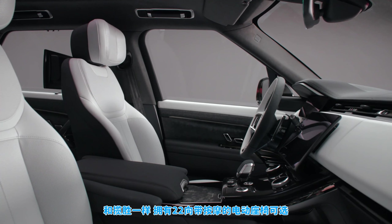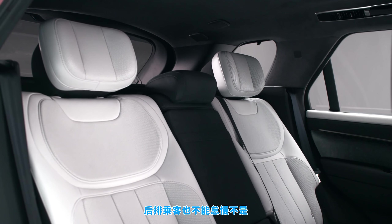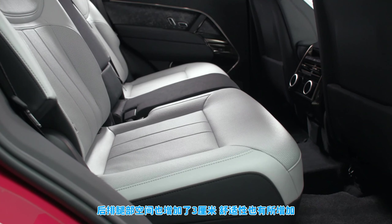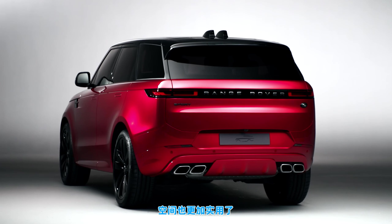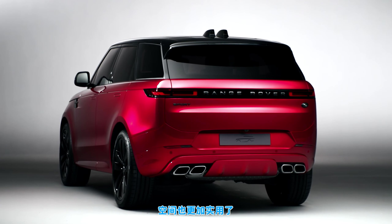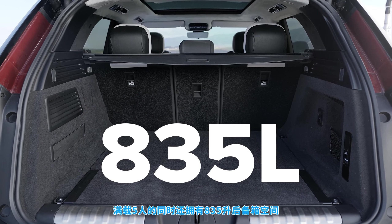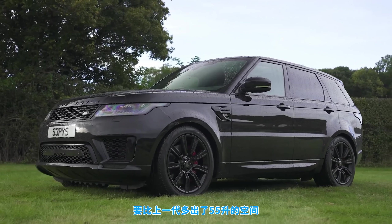Just like the Range Rover, you can get 22-way electric adjustment with massage functions for the front seats. Passengers shouldn't feel left out in the back though — they sit higher in the new Range Rover Sport than the old car and there's an extra three centimetres of legroom to give them space to stretch out. Land Rover has also given the new model a more practical boot: pack it all the way to the roof and you can carry five adults plus 835 litres of their luggage — that's 55 litres more than in the old Range Rover Sport.